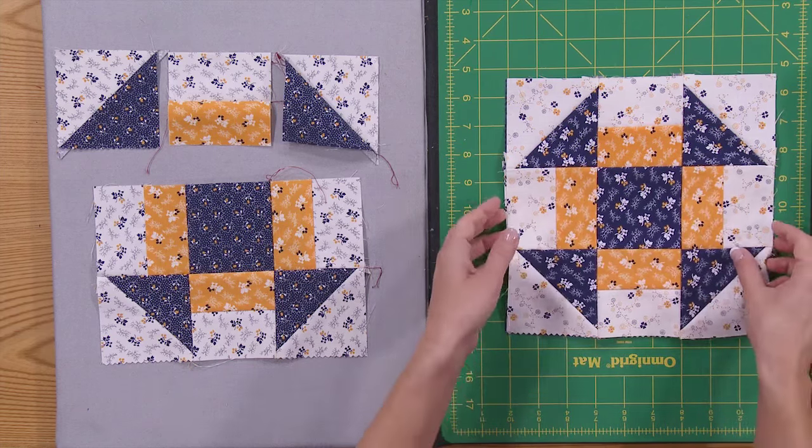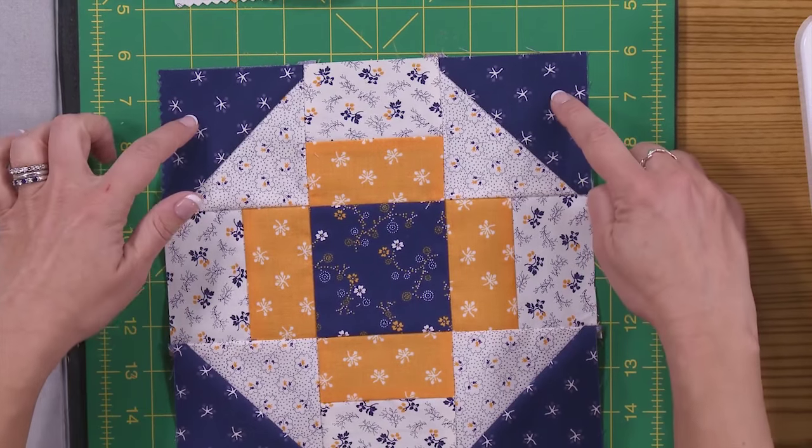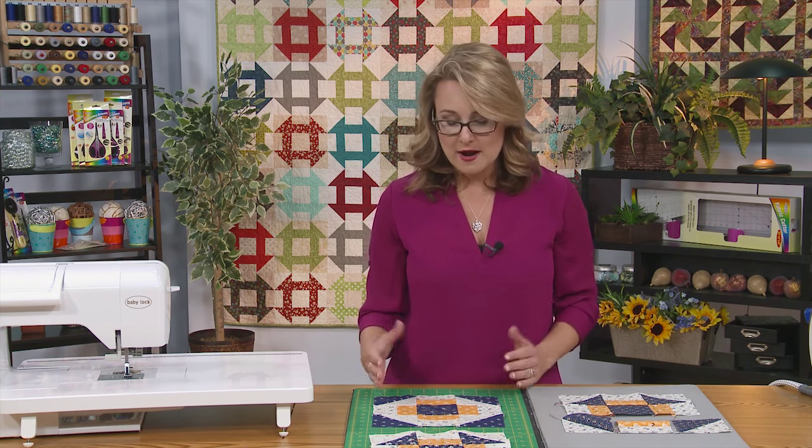Here's the finished block. What's kind of cool about this block is you can really experiment with different looks just by playing with the placement of the colors within the block. Here's your traditional churn dash block. With this variation, I adjusted it so that I had my darker colors on the outsides of the block, which kind of makes the center pop out a little bit more. Sometimes you hear this block referred to as a Greek cross — a churn dash and a Greek cross are very, very similar. They go together the same way, but in the Greek cross you get that cross showing in the center, a little bit more dominant in the block. So you can play with the placement of your colors and the orientation of your fabrics and create a lot of different looks with the churn dash block.